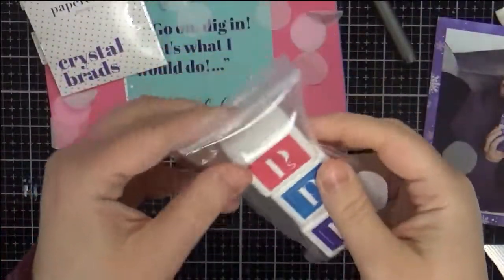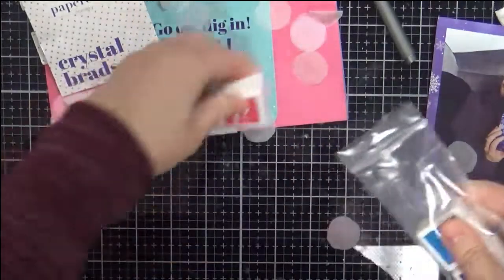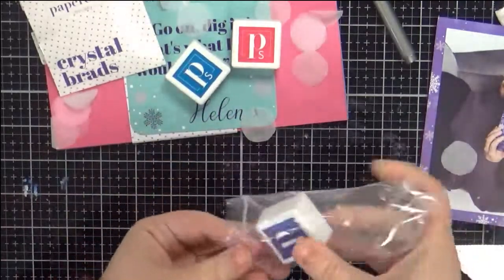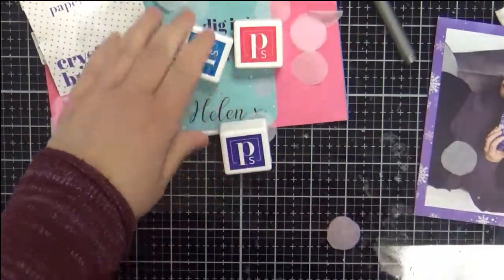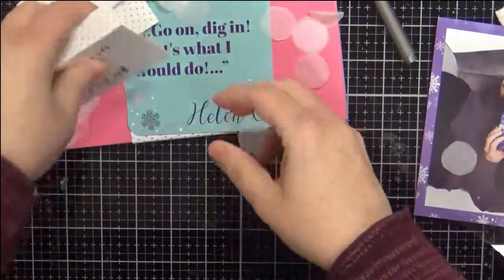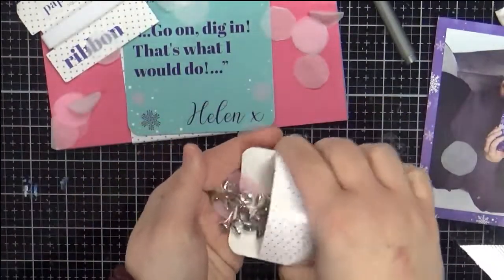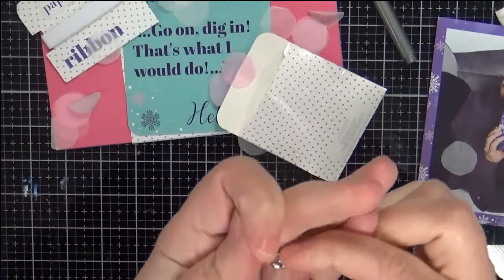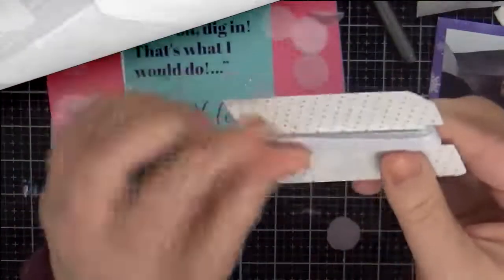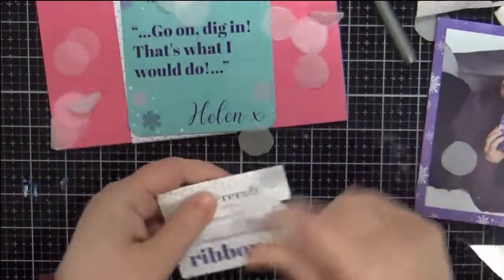We have the cubes that you're sort of collecting — I believe they're hybrid inks. So we've got a pink, a blue, and a purple, which will obviously go with the kit's colors. We have these crystal brads with a shiny bit in the middle, and green ribbon — quite a bit of that for handles and such.